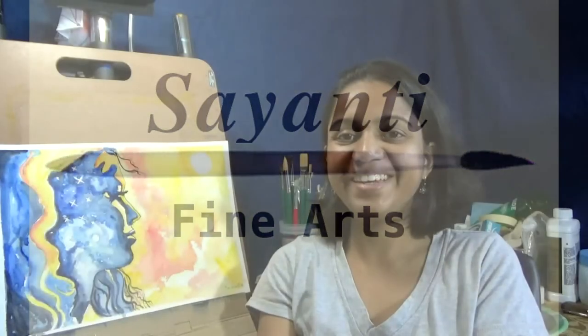Welcome back to Shanty Fine Arts. Today I'm working with watercolor and I'm going to demonstrate how I did this day and night painting. But before we get started, let me first share a little bit of background on this painting.